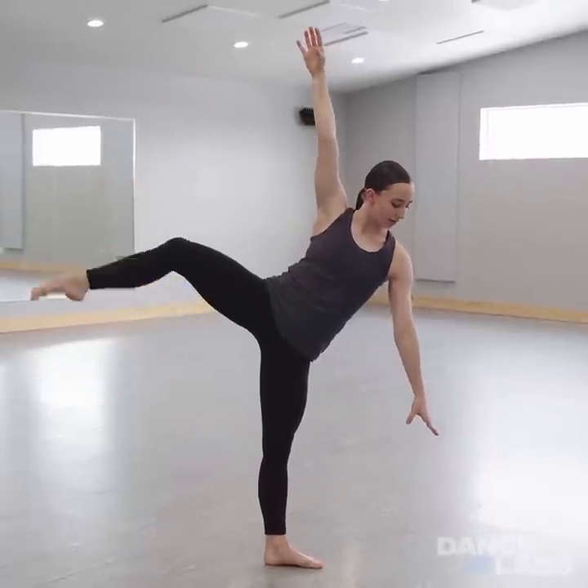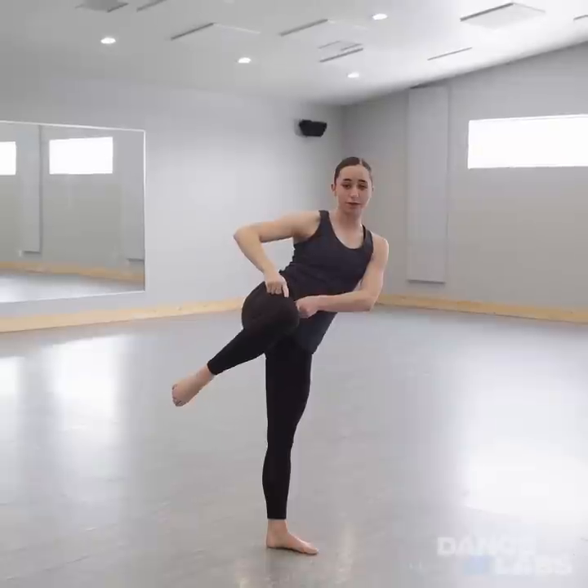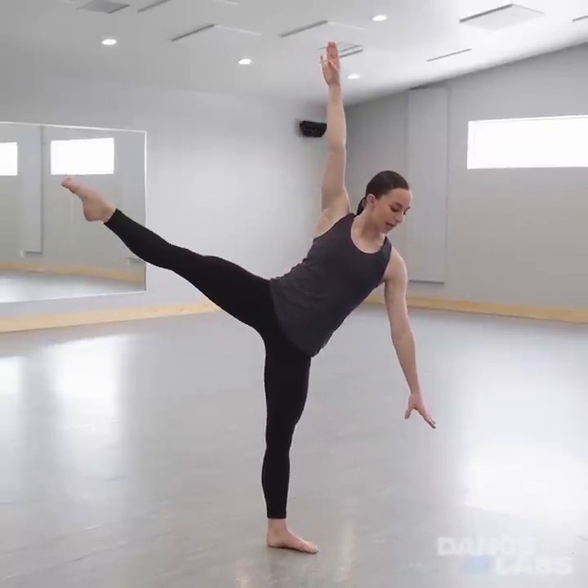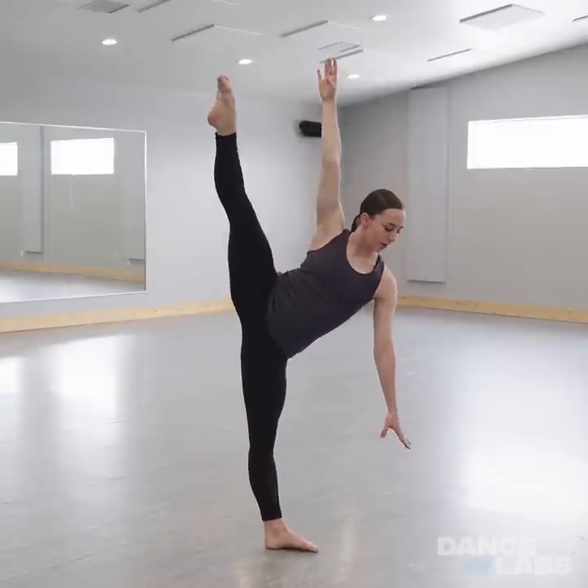Even if your knee is down here and your leg is out here, you don't want to rotate your knee going forward so your leg is here. In a tilt position, you want to keep it as flat as you can, even if it's low. Then you can work your way up to a higher tilt.